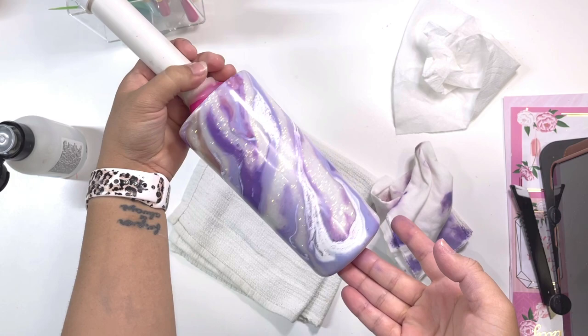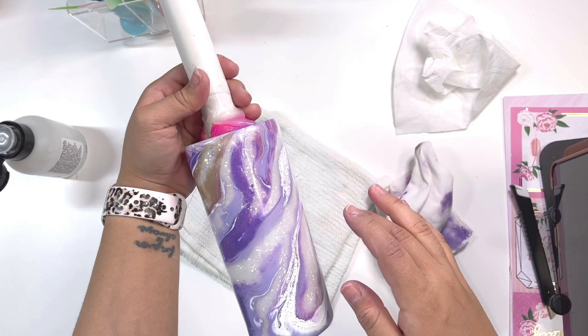And this is what it looks like before I apply my layer of sealer and epoxy. I love it. I'm going to put purple butterflies on it — I can't wait to see the end look, and I'll show you guys at the end.